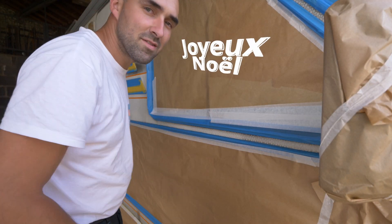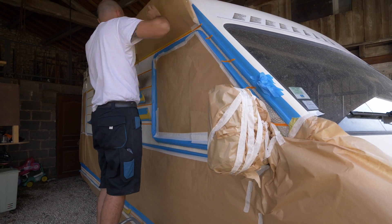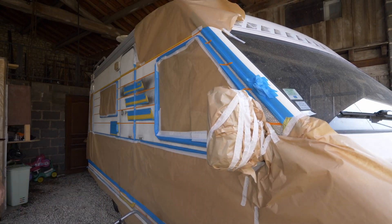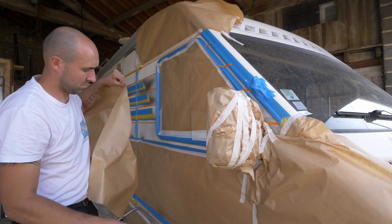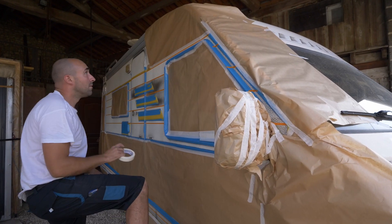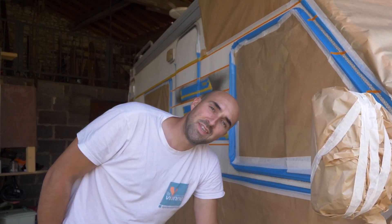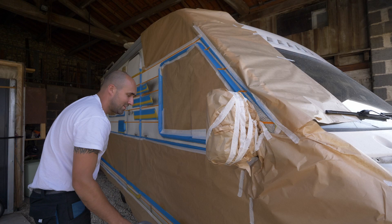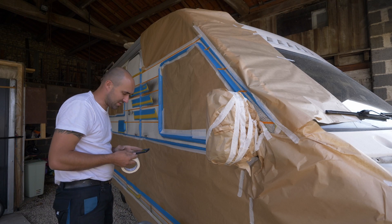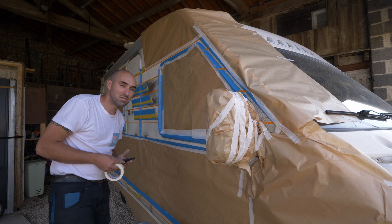Let's see what's going on now! It's 19h36. I started at 16h24, 16h30 — so the masking has taken about three hours.